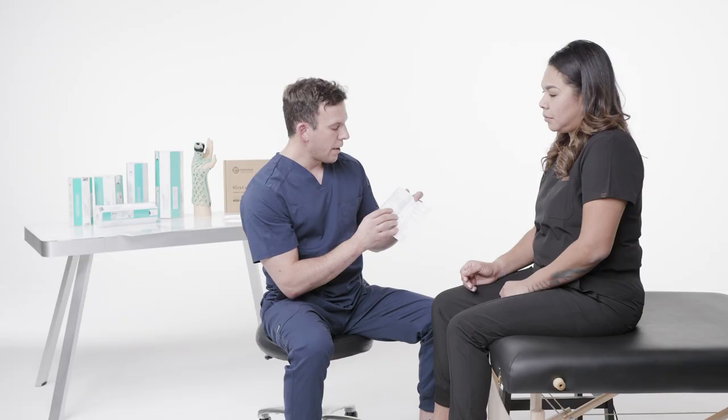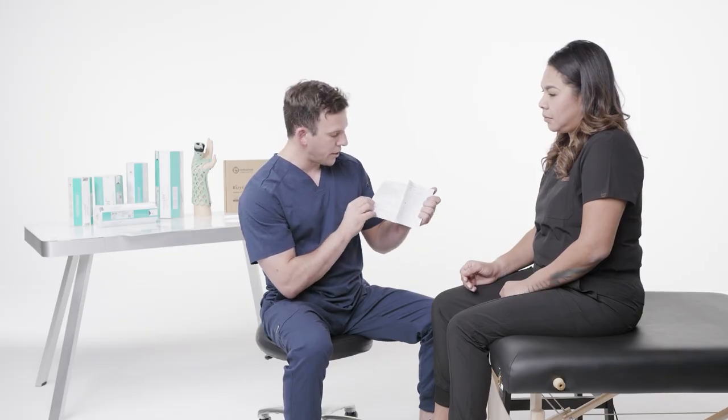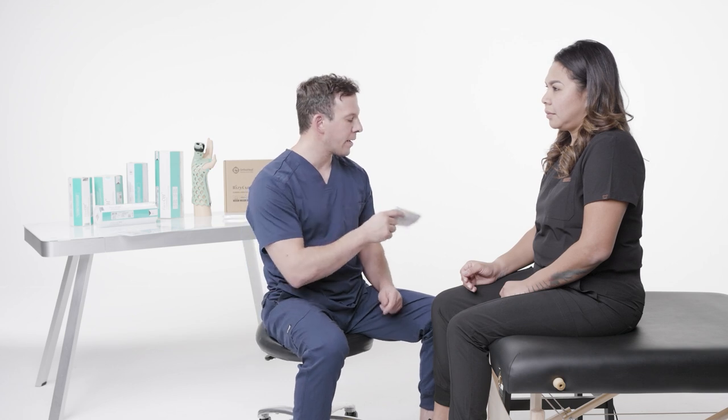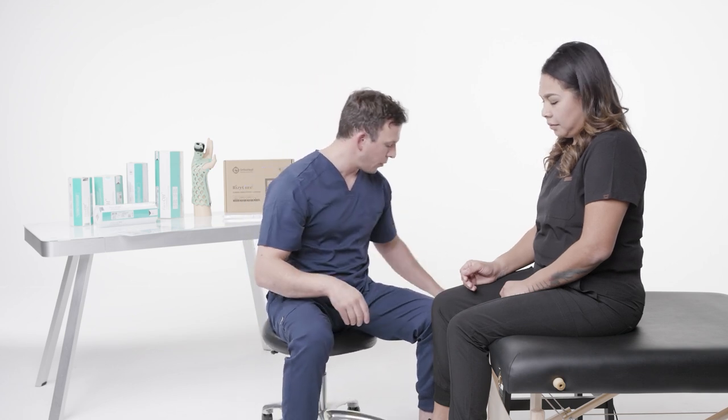Very, very important. Anybody who is going to be handling the brace and putting it on a patient must be proficient in these instructions. They must understand the general description, the key features, the intended use, the indication, and the patient population, as well as the contraindications. Make sure that every clinician applying the ulnar gutter brace understands the user's manual.